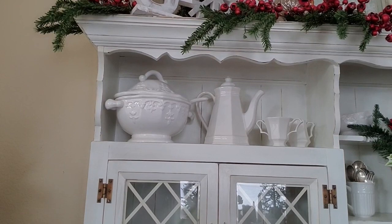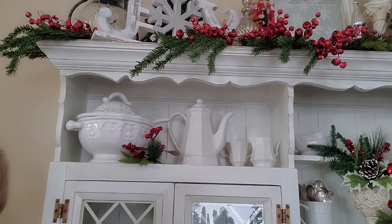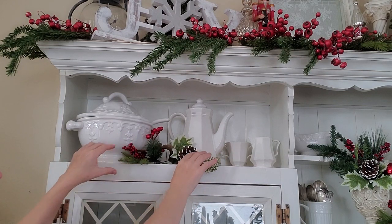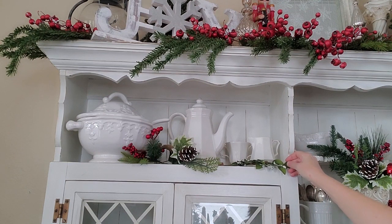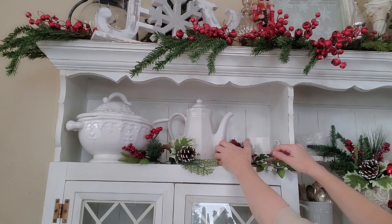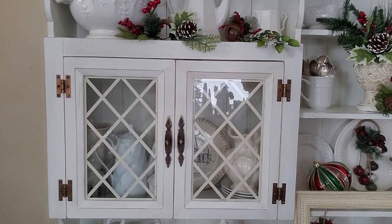Let's go ahead and do this top shelf first. I'm going to use another one of those picks from Walmart because I want to add some more burlap in here, and another one of these picks — I love these. I can't remember if I got those at Walmart or somewhere else. And another little piece over here, and another one of the little rusty jingle bell ornaments — I'm going to tuck that in there. I'll do a little bit of tweaking on that area, but let's go ahead and get my wreath on here.